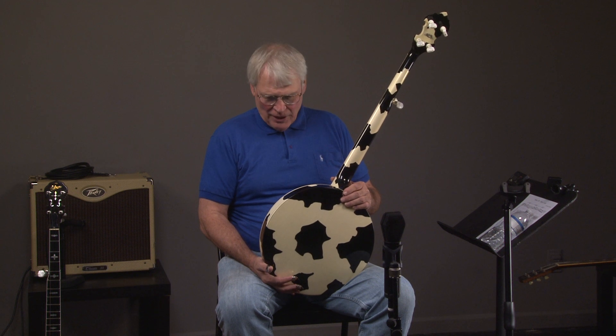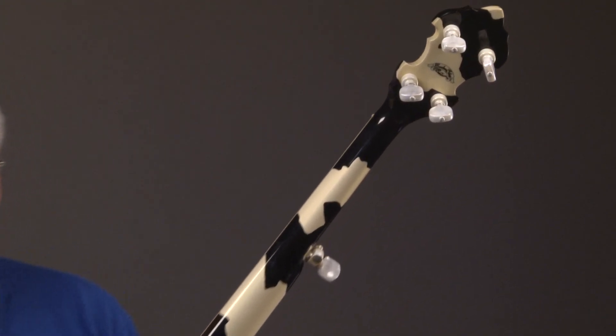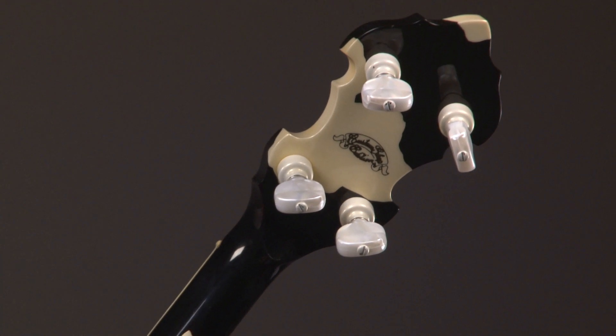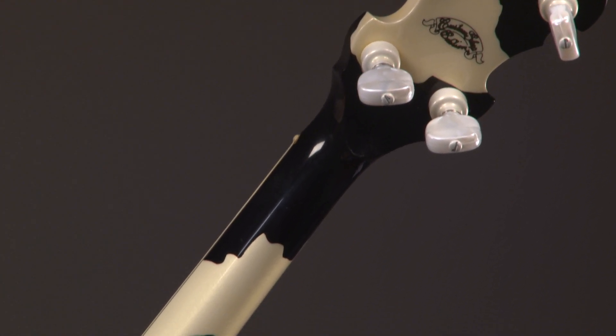This banjo is not only an unusual one-of-a-kind instrument, but it sounds amazing. I'm actually in a state of shock at how good this banjo sounds — this is possibly the best Rich era banjo I've ever heard. We'll go up the neck, and at the top you'll see the custom shop decal, which authenticates it.